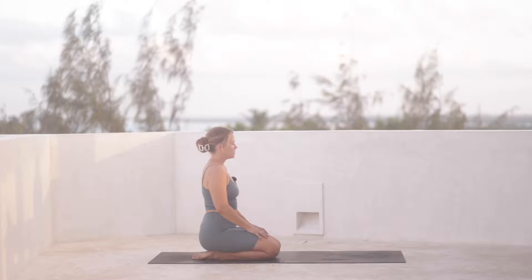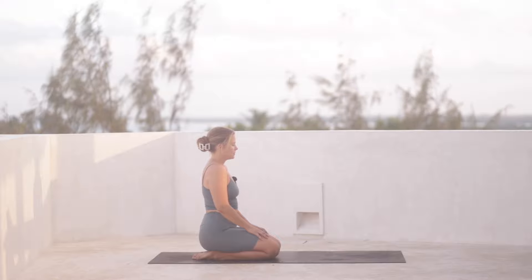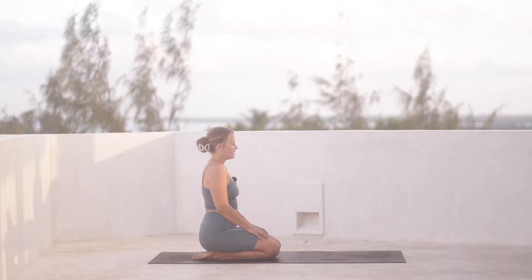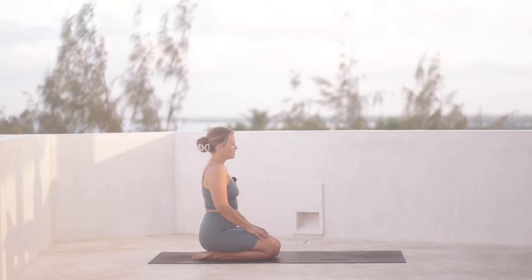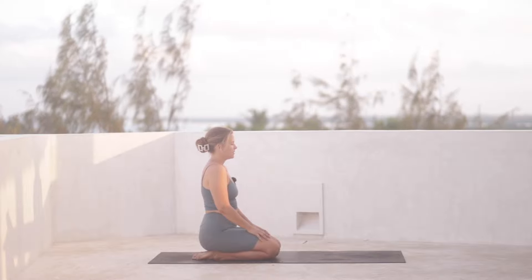And instead just come into stillness without fixing anything. Allow the inhales and exhales to flow through you — slow and steady. Just allowing for this moment here in your seat in stillness, and just allow yourself to feel how good stillness feels after movement.